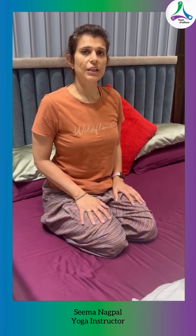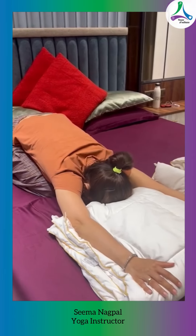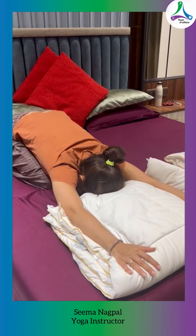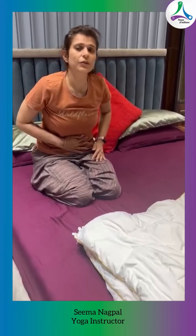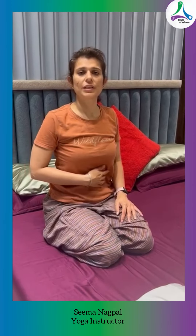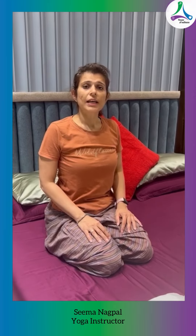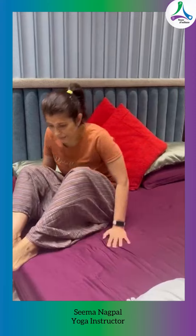Another asana you can do is Balasana. If you are sitting in Vajrasana, take your hands forward and bend down, bringing your stomach to rest against your thighs. You will press your stomach against your thighs, which can help release constipation and gas and give a massage to your stomach.